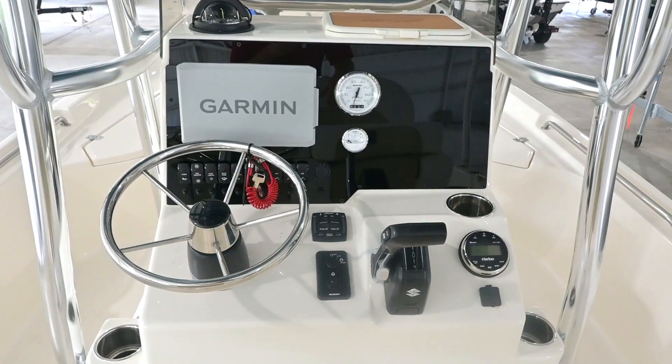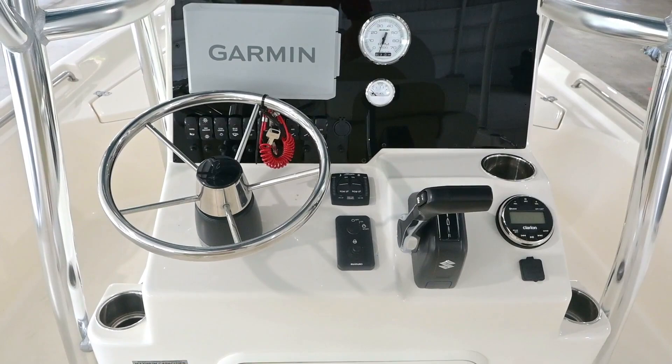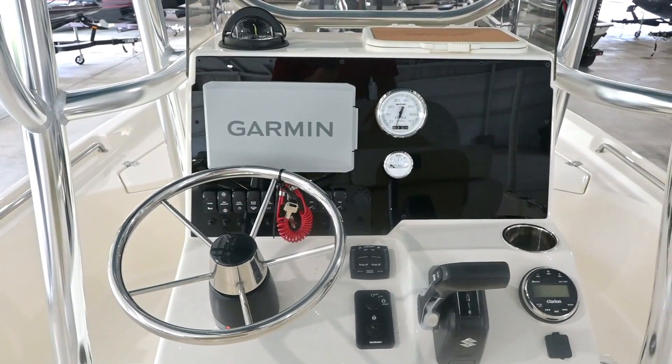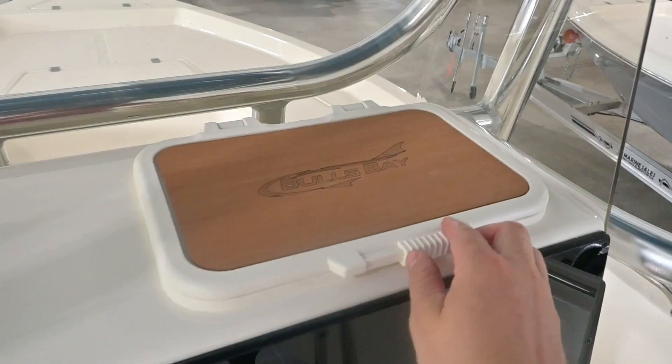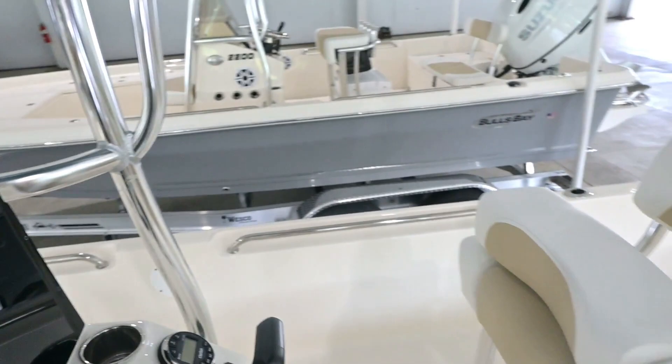We're behind the helm here of the 2400. At the console, you've got throttle control on the right, and the trim tabs and key switches are right beside it. There's a steering wheel, and this one has a 9.5-inch Garmin unit on it. Down there is your Clarion speaker control, which is Bluetooth. You have a lighted compass on top, and this little compartment up top is just a small storage compartment for your phone, wallet, or whatever it might be.